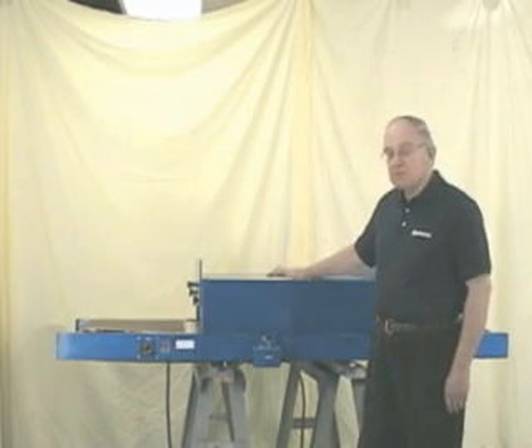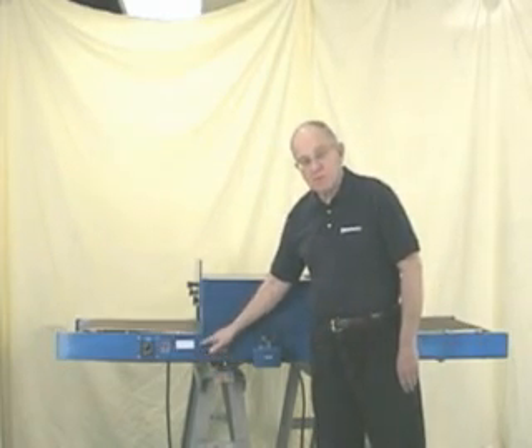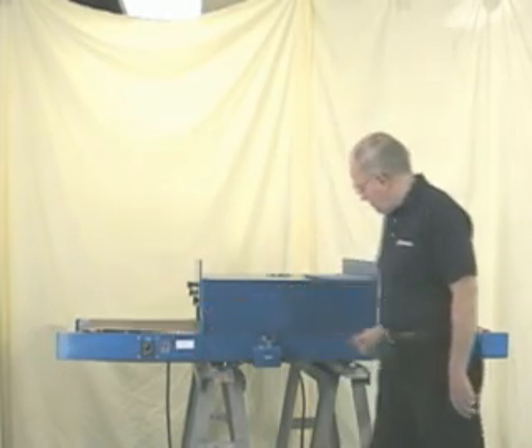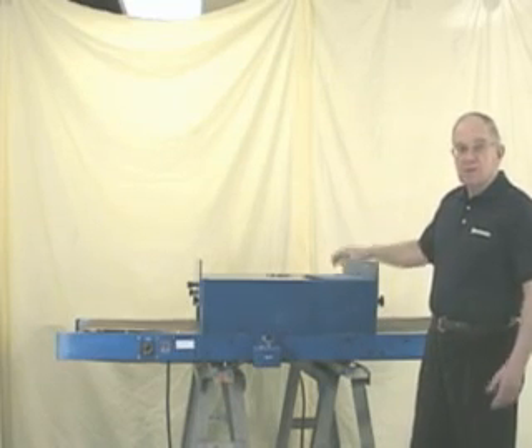This is an entry-level dryer for somebody starting out. When their business grows, they can open up the splice joint at either end of the hood and insert another hood section to double their productivity.